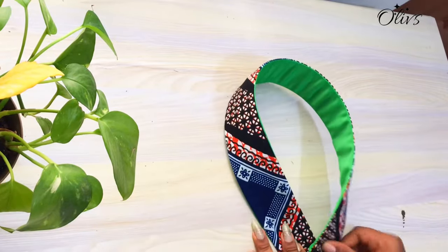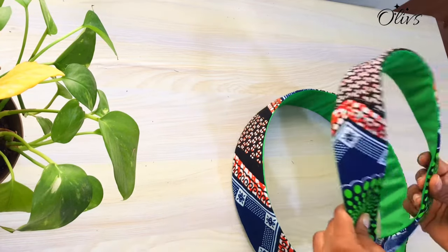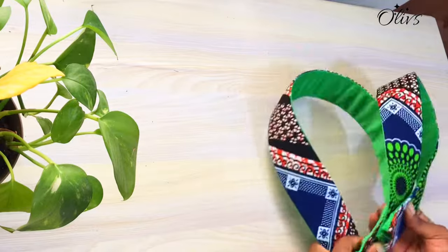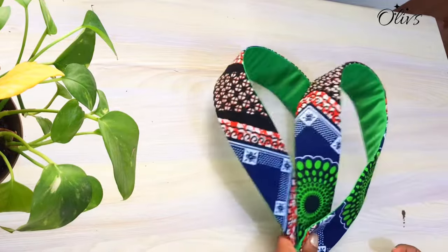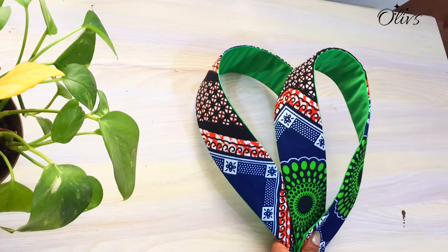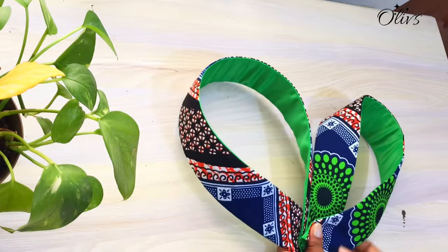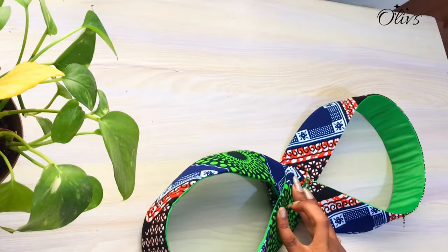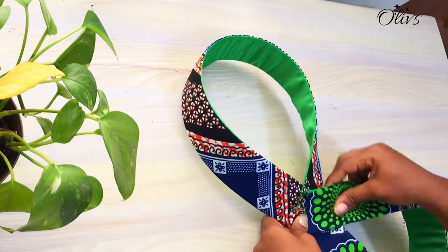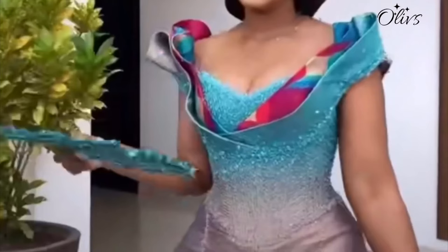Now it comes down to how to style it, and this depends on the style you are following. I would advise that you do this on a mannequin or have your client stand by the mirror and play with the strap to see how nice it will look. I'm trying different positions — the second strap is actually smaller than the first. After you find the style you want, locate where you want the sleeve on the dress, tack it down, and use an applique to cover the rough side. If you want to work with something more flexible, do without the bone.